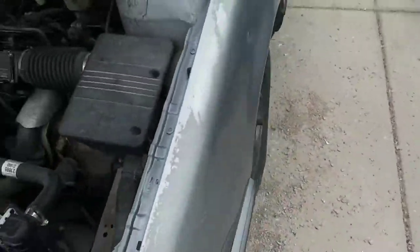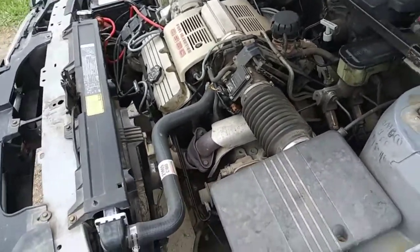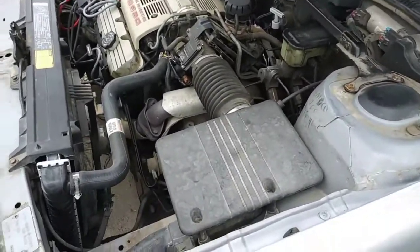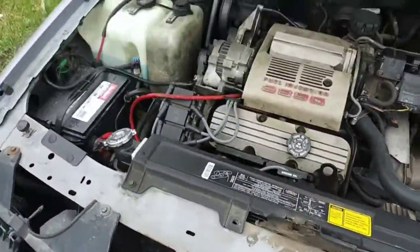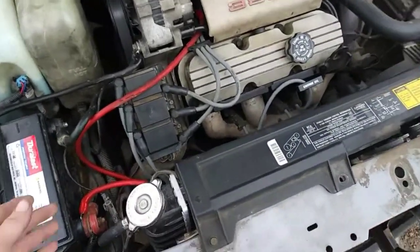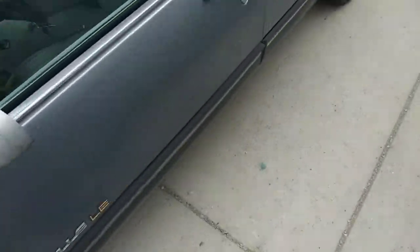Now the symptoms that will make you need to replace this: what my car was doing is driving fine and then all of a sudden it would just stall out of nowhere and it would not restart until it cooled off. This was getting overheated and causing it to short out.